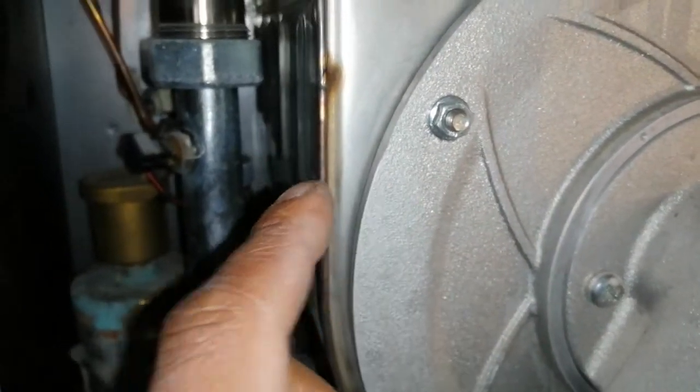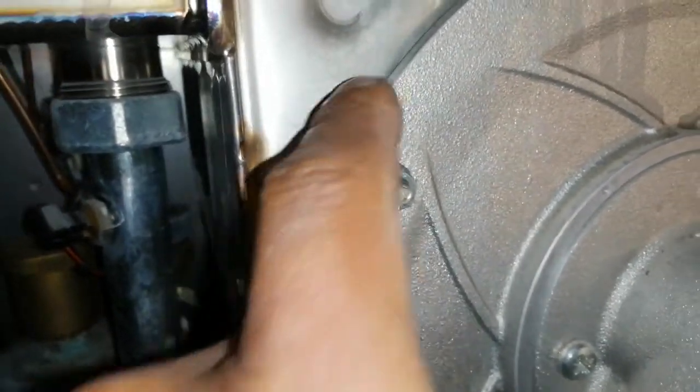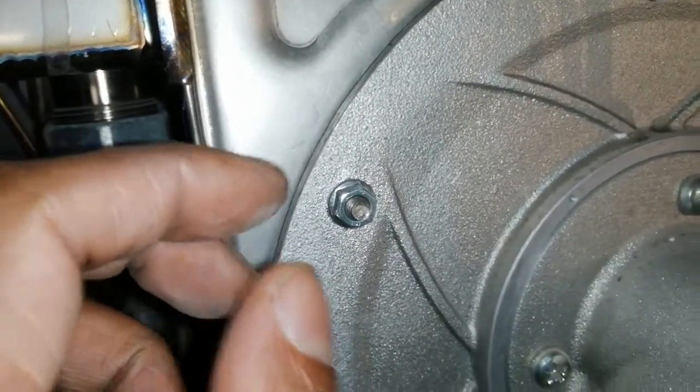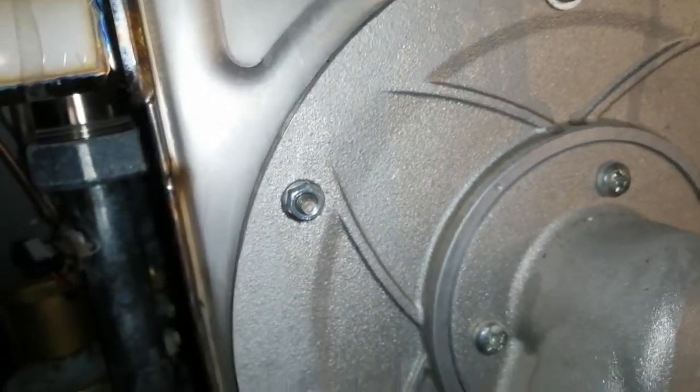This boiler I think was made in 2013, judging by the data badge, and it's good to check the seals on them. Sometimes people use a little mirror, or you can use leak detection fluids, to make sure that the seals aren't penetrated.